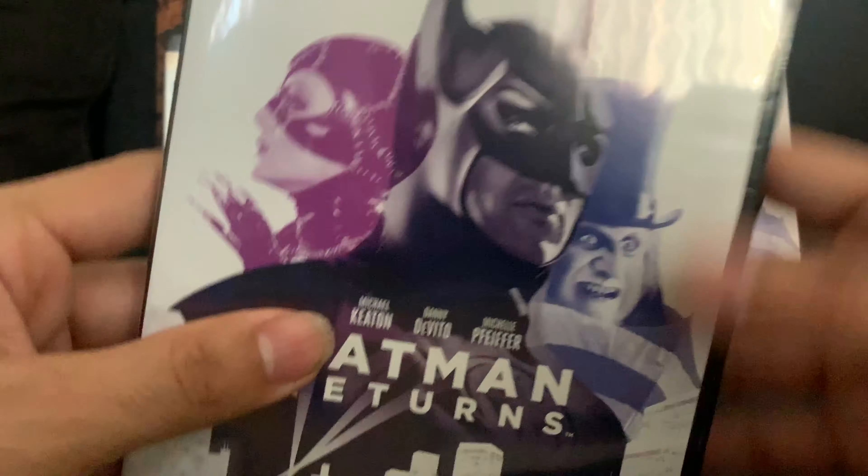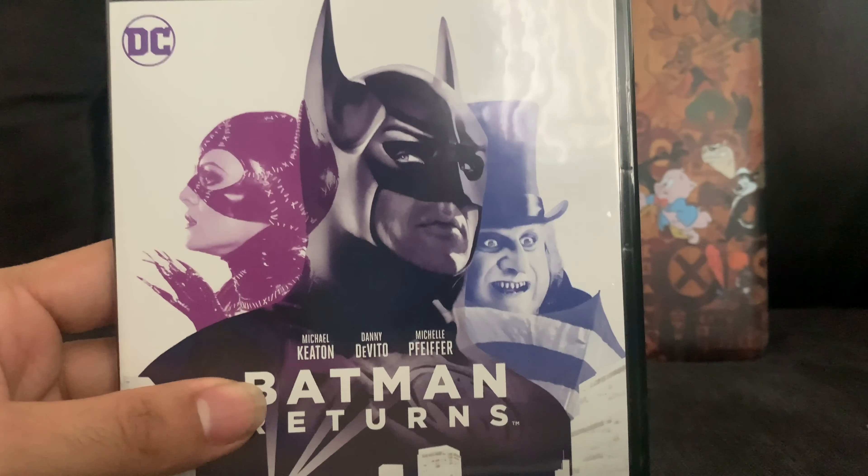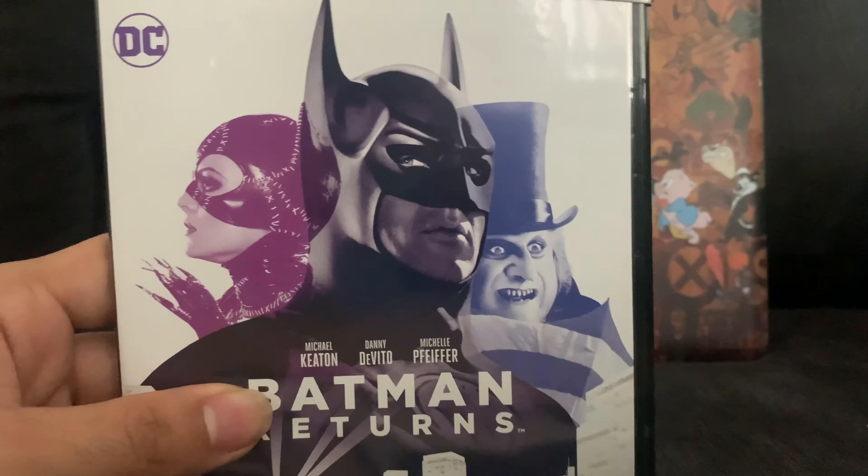I'm definitely looking forward to watching these films in 4K or even just Blu-ray, because the last time I saw these movies it was on VHS tapes. No matter which format you watch — 4K or Blu-ray — it should definitely be a huge upgrade from watching it on VHS like I did.